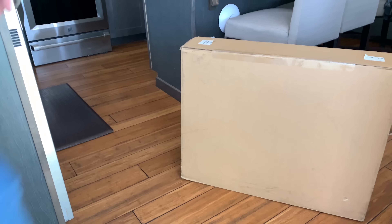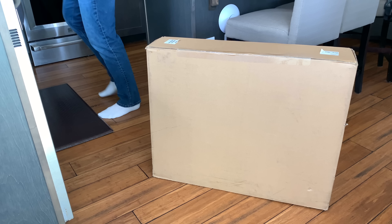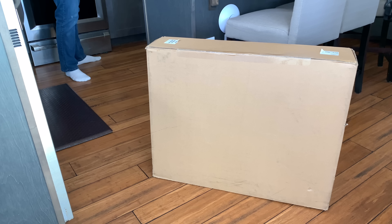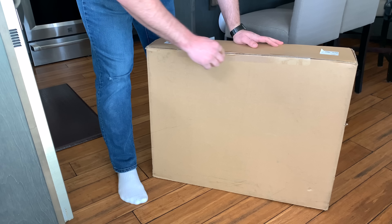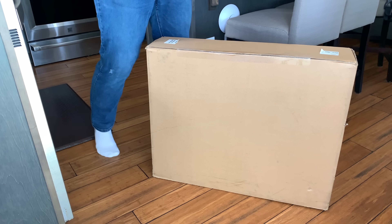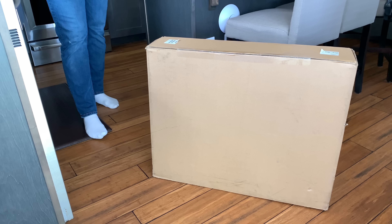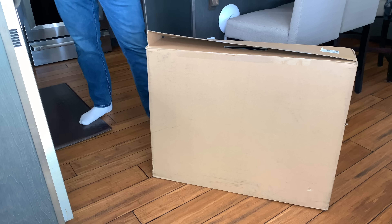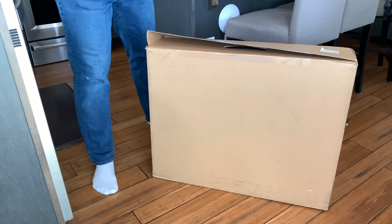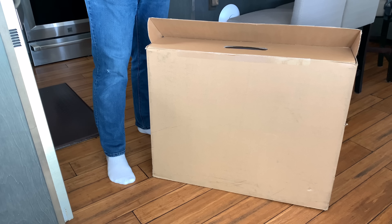I only get to do this like once every couple of years — it's actually been three and a half years since I unboxed an iMac. The last time I unboxed a computer on this channel I think that was it. I don't think I unboxed my MacBook Pro on this channel, but the MacBook Pro I bought in July 2018 was basically all thanks to you all for watching the ads on this channel.